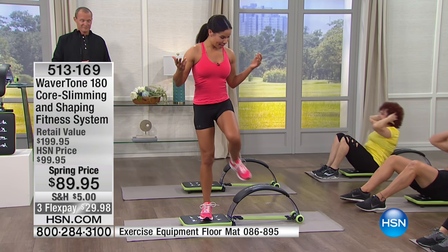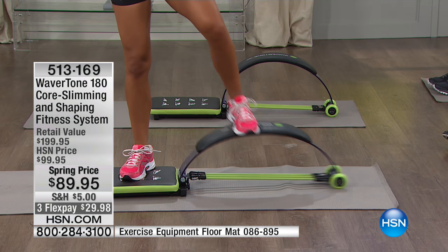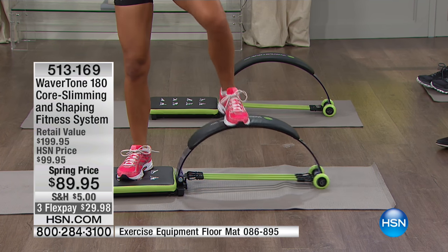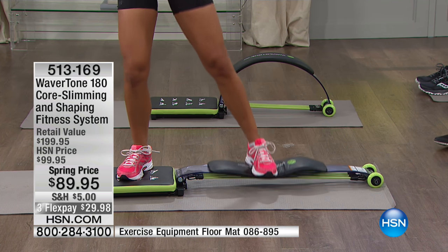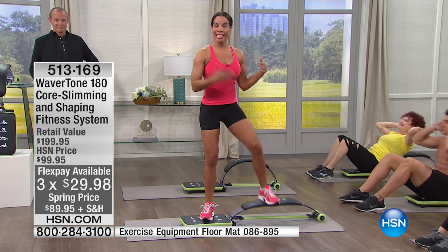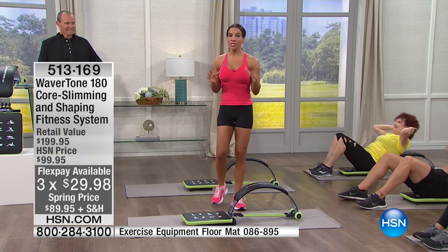A lot of people like that because if you start a weight training program and you don't know what you're doing, you're getting that assist. You can also crank up your heart rate by twisting and boxing. This activates the entire body — really hitting the legs but still hitting your core. For this price, you're worth it. You saw the before and afters. Get this home and really challenge yourself in an effective way.